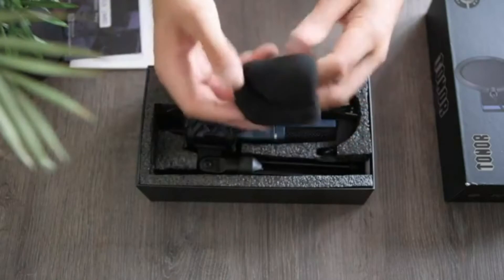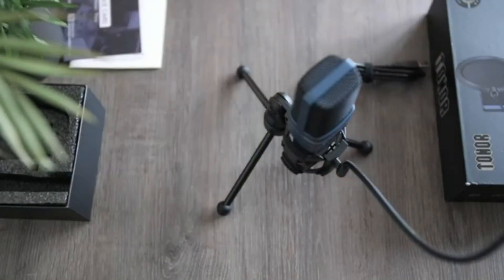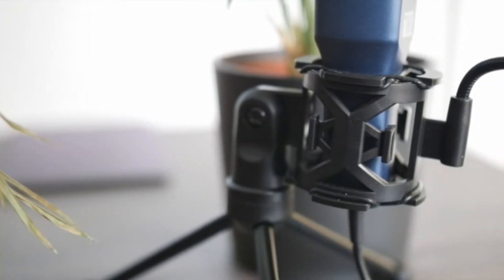3. TC777 comes with a driver-free and plug-and-play design, so installing this USB microphone is a breeze. No additional driver is required. It is ideal for conferencing, distance learning, streaming, chatting, and podcasting.